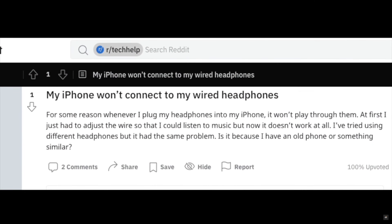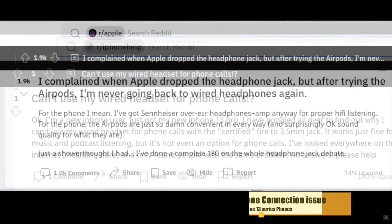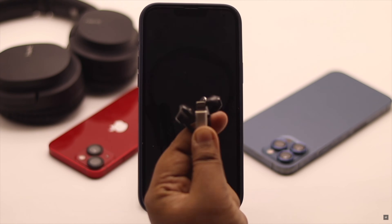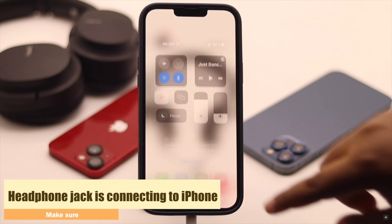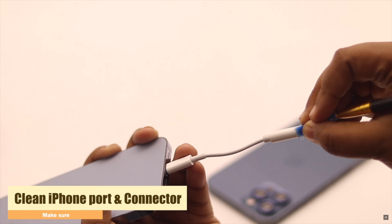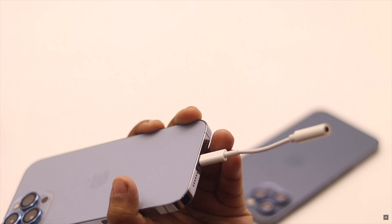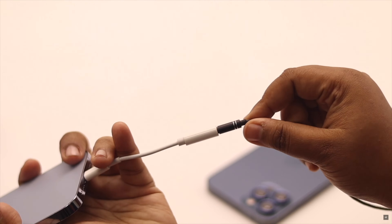Now some users are saying that they are not able to use wired headphones with iPhone. There are a few tips and tricks you can follow to fix this issue. You need to make sure your headphone jack is connecting to the iPhone properly. For safety purposes, you can clean the iPhone port and the connector — it usually fixes the issue. If you are using a converter, make sure the 3.5mm side is cleaned and check if it is connected properly.